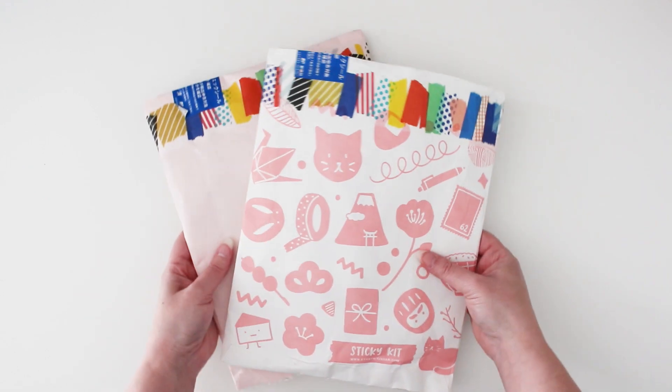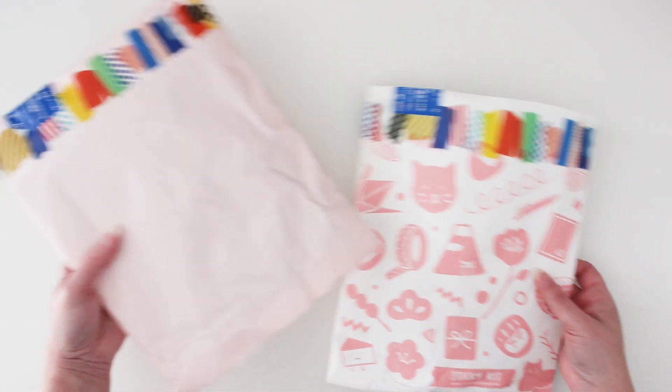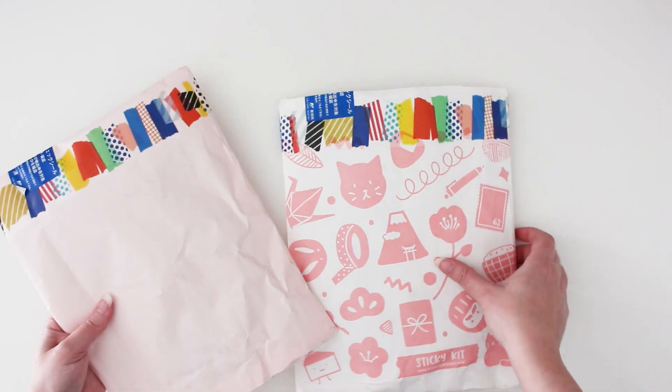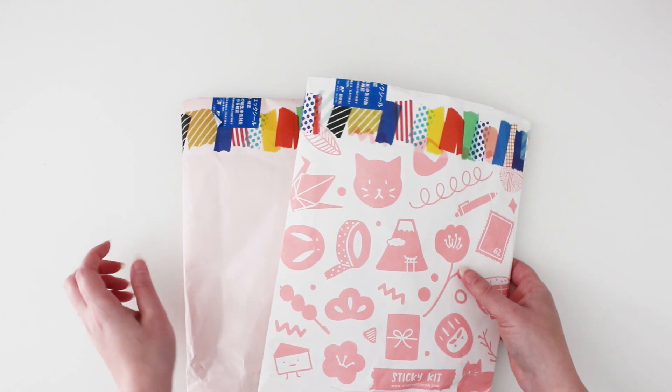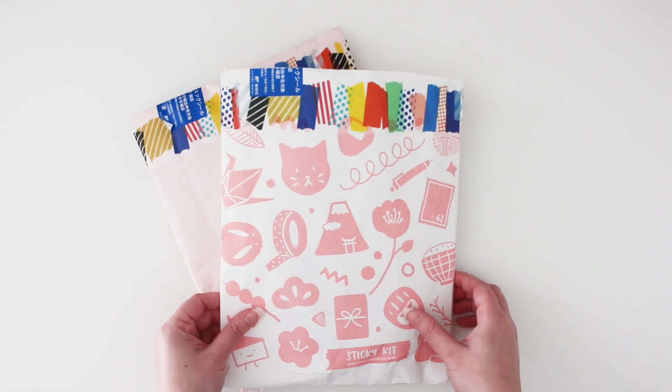As you can see there are two packages. I'm so excited — I have the June sticky kit pack here and there's also a bonus sticky kit pack this month. So I'm going to open them both up separately, share what's inside, and do some creative projects with these.